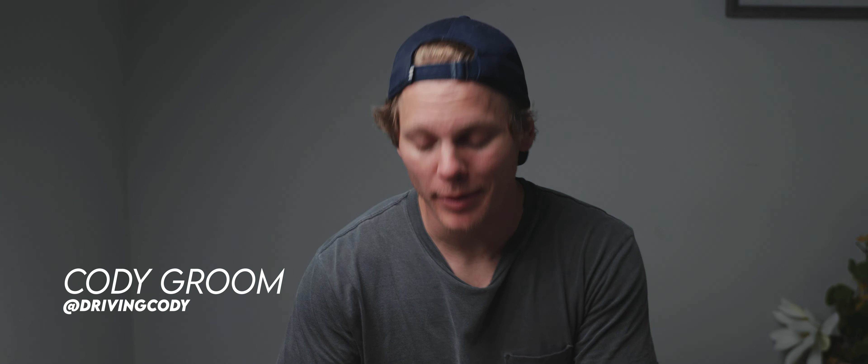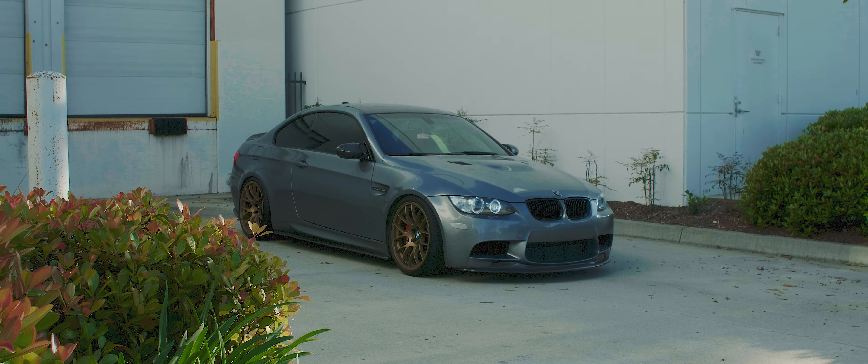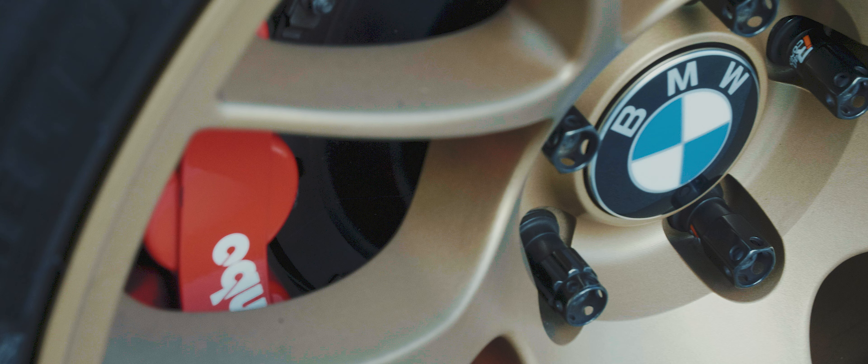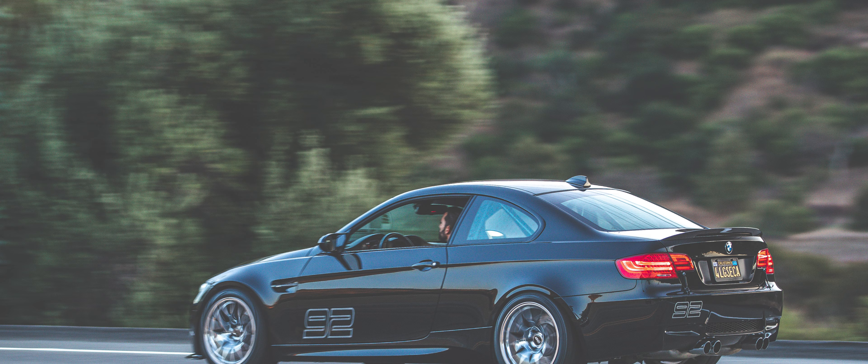Hi guys, what's up? My name is Cody Groom. Today we have an E92 M3. Personally, I love the E92 M3 — I own one, and the more the merrier in my opinion. So today's a little different though. It's a track-focused E92 M3 build. I thought it'd be cool to showcase this one because it's fully gutted, it's street legal, and this one's really as clean as it gets.